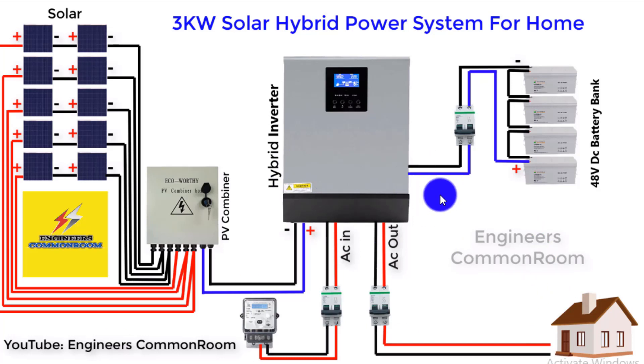Let's recap. We have the solar panels connected to the PV combiner for safety. One input line, another input line, and an output line for your use. The battery power bank is 48 volts, used to run the inverter when both solar and AC lines are disconnected. I hope you like this video.